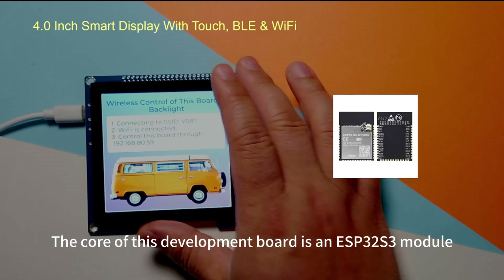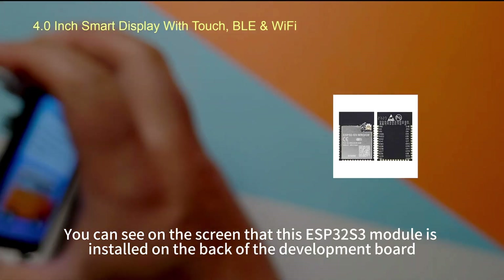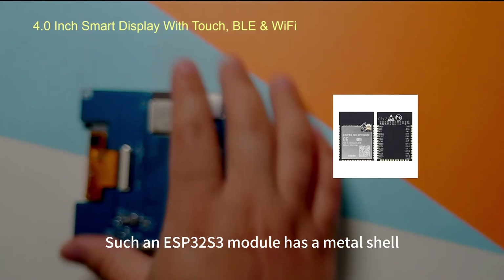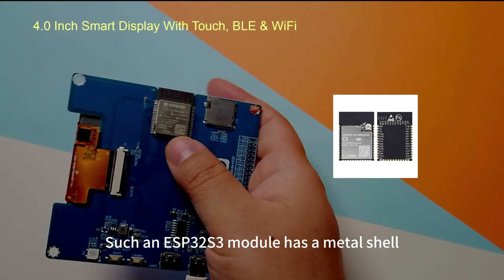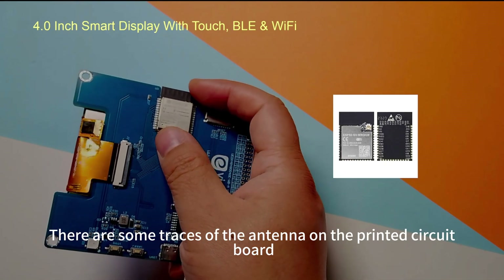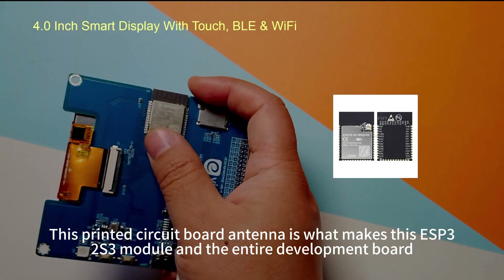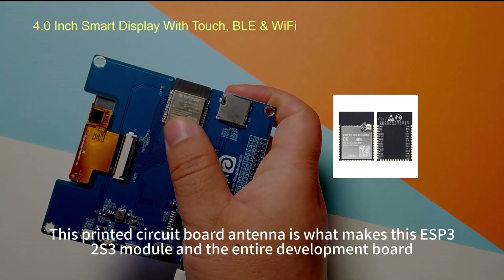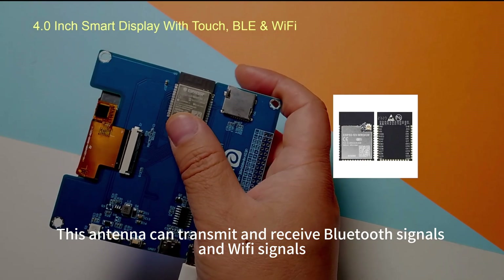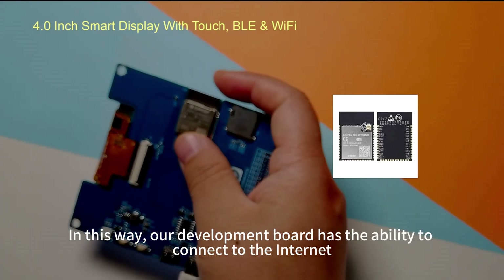The core of this development board is an ESP32-S3 module, installed on the back of the board. It has a metal shell, and the black part is its printed circuit board antenna — you can see the trace patterns on the PCB. This PCB antenna gives the ESP32-S3 module Wi-Fi and Bluetooth functions, allowing the development board to connect to the internet.